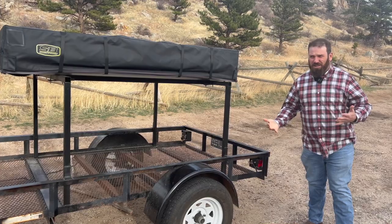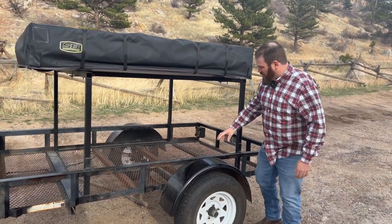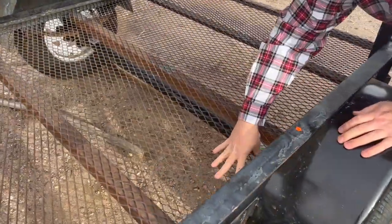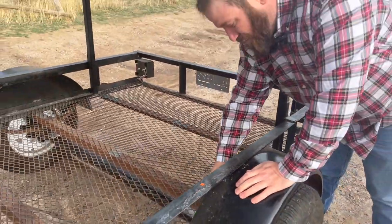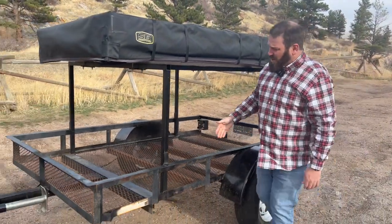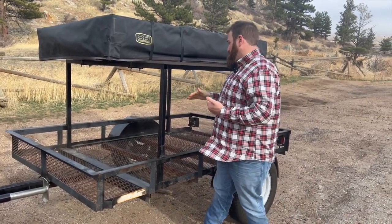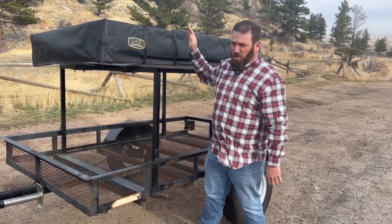We're going to think about what we're going to be doing with this in the future, because I had big plans for this. One thing I do want to do is put some decking down — as you can see, this is kind of done, this diamond plate or whatever we're going to call it. We're going to put some plywood down here to make it level. And I also want to enclose this somehow for enclosed storage and potentially a place for the dogs to sleep at night while we're in the tent.